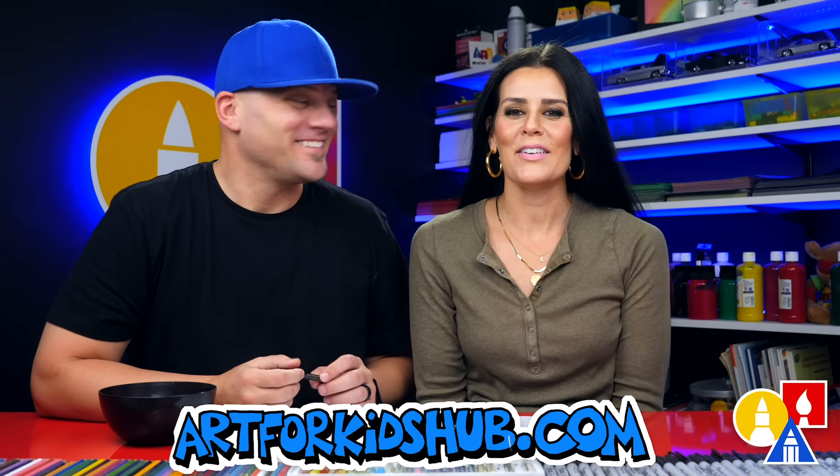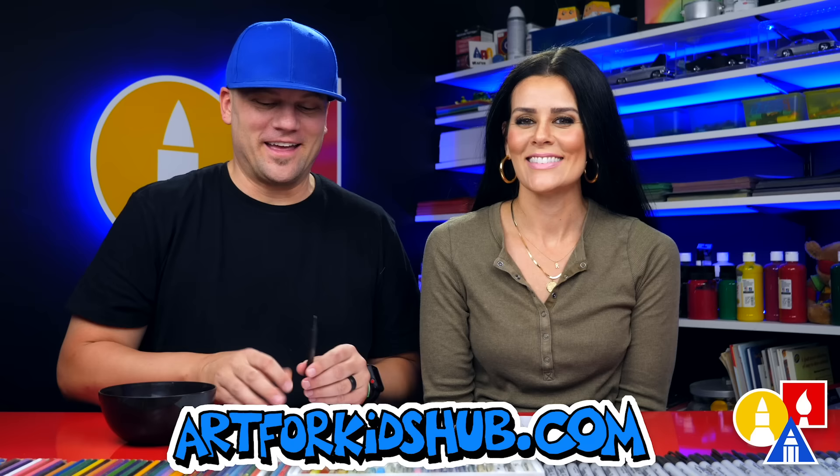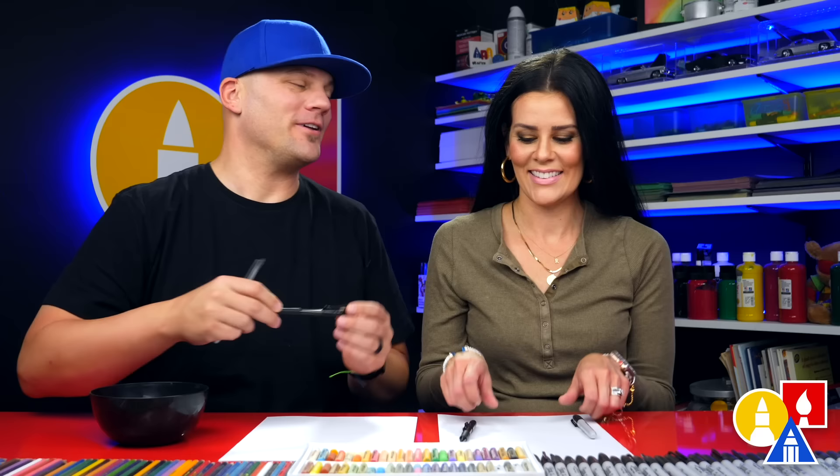Hey art friends, today we are going to draw the smiling emoji with hearts too. And you need your drawing supplies — we hope you're going to follow along with us. We always hope you follow along.